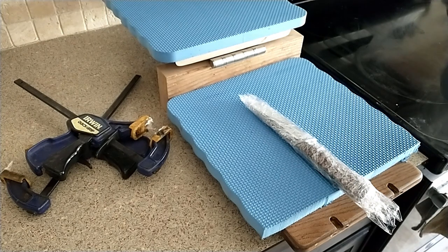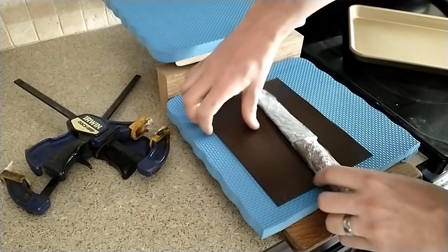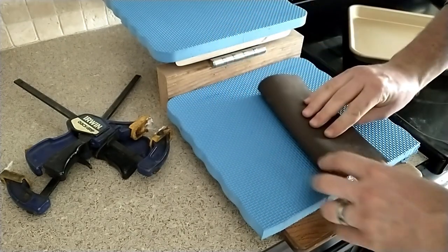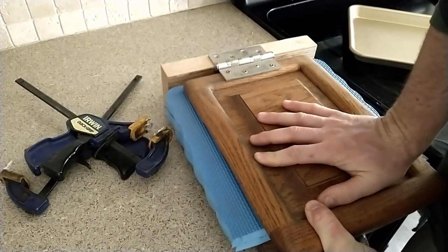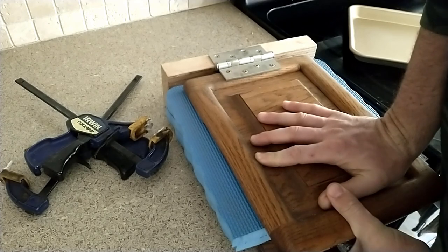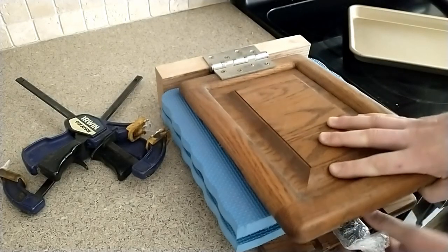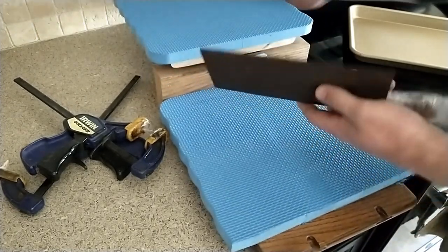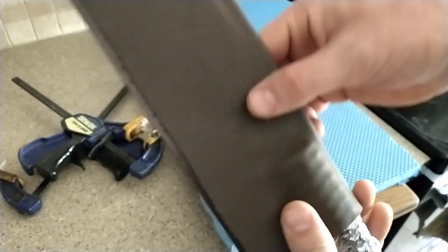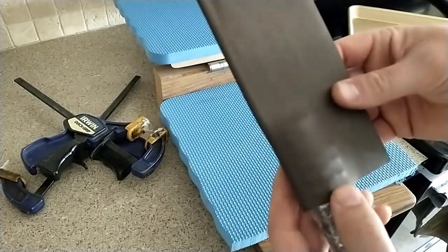I think we're at the right temp — let's pull this out. Set it down, give it a squeeze, and hold it with a good amount of weight. Let's see what it looks like. It's not completely molded into every nook and cranny, but that's not what we're going for. It is perfectly straight — the press worked great.